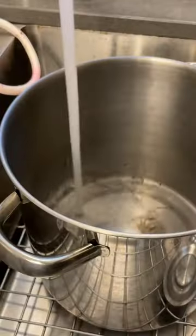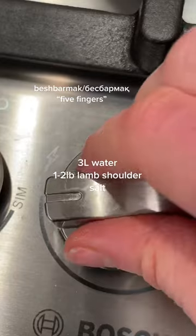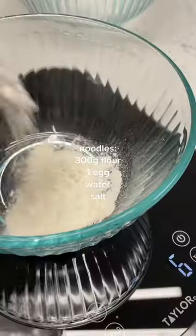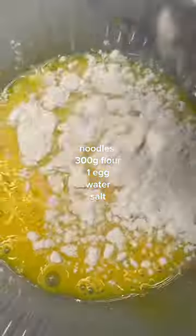This is beshbarmak, also referred to as five fingers — because guess what? You eat it with your hands. It consists of boiled meat — I chose lamb shoulder — and some delicious homemade noodles.